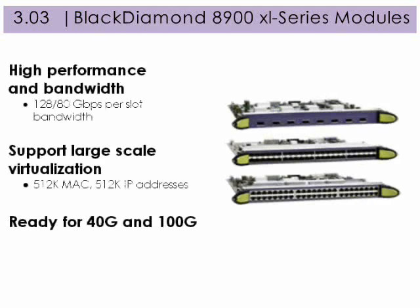These new modules deliver high performance bandwidth, support large scale virtualization, and are ready for 40 gig and 100 gigabit. Let's take a closer look.